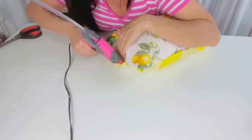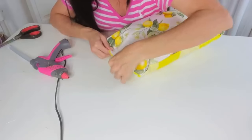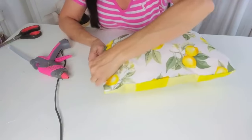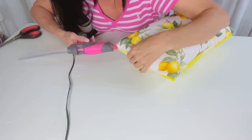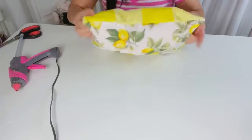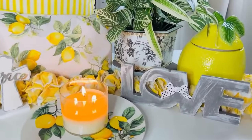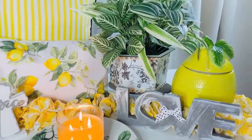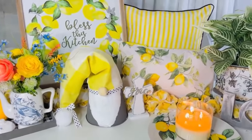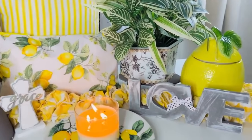You might want to sew the ends up at this point — that wouldn't be hard to do — but I just went ahead and hot glued it. These pillows hold up really nicely, especially if they're just going to be little decorator pillows on a side chair or sofa. Here is how it turned out popped into my little summertime setting.